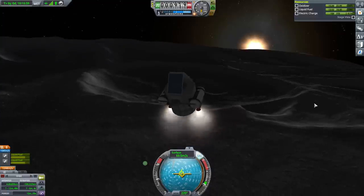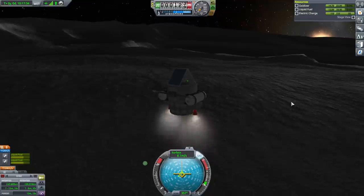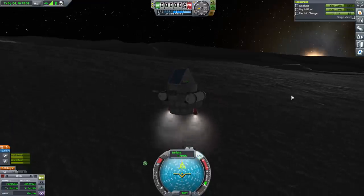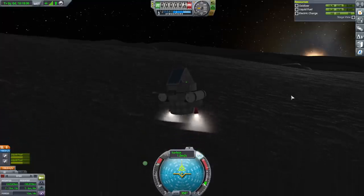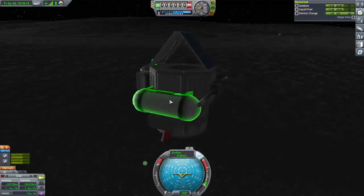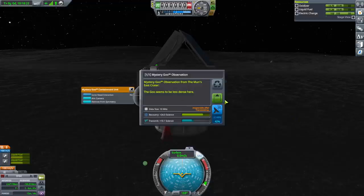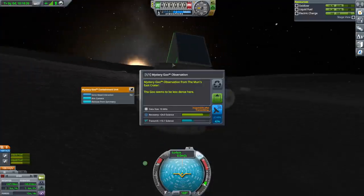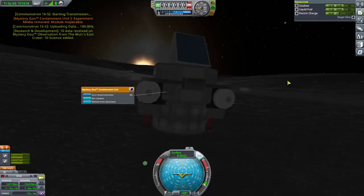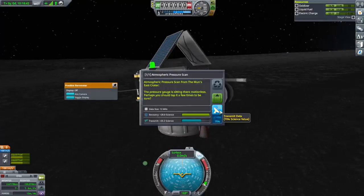Alright. We still got 1,061 delta-V, so we could make orbit again easily — probably even return potentially. But we don't have any need to do that right now. Okay, moon's East Crater. We have power — we are getting power, barely. Let's try and transmit. We've got that. Barometer — good times. Is that enough to transmit it? It should be less than the goo. View data, transmit. So much data to send to say not much atmosphere, but it's okay. And thermometer. We'll wait until a full recharge.